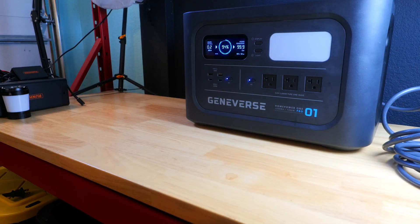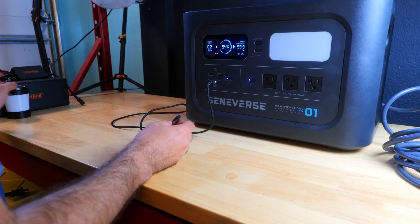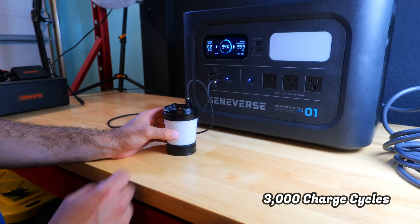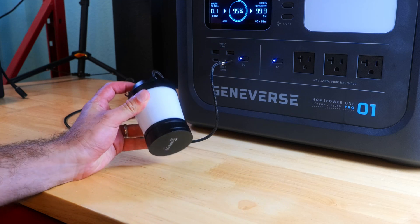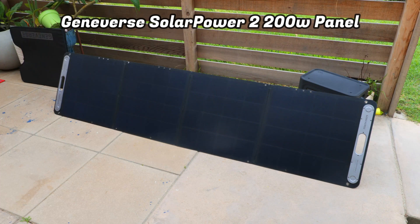The Geniverse power station is less portable as a result. On the positive side, lithium iron phosphate batteries typically have substantially better longevity — Geniverse claims about 3,000 charge cycles. So if you want a power station that will last years and hold up to frequent use, Geniverse would be a good choice.